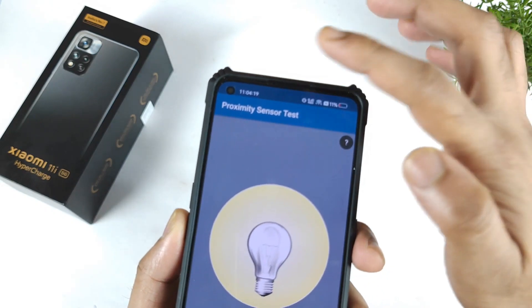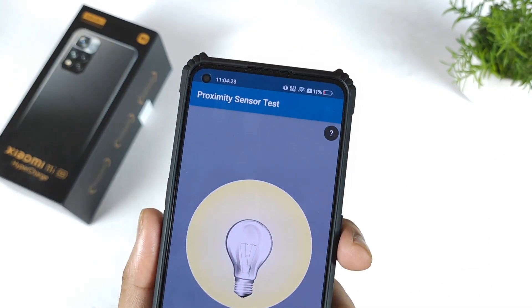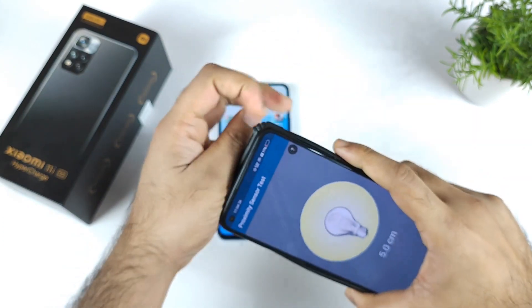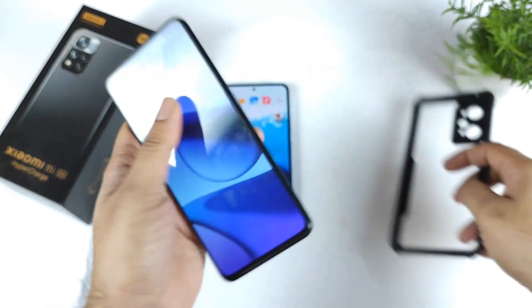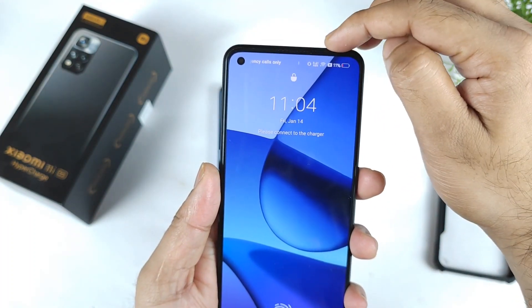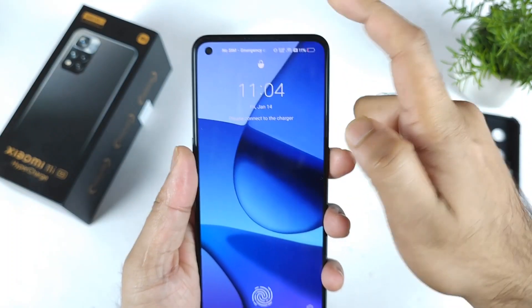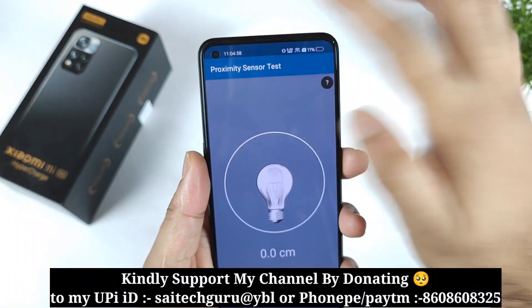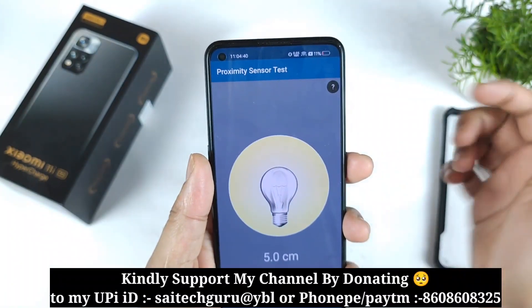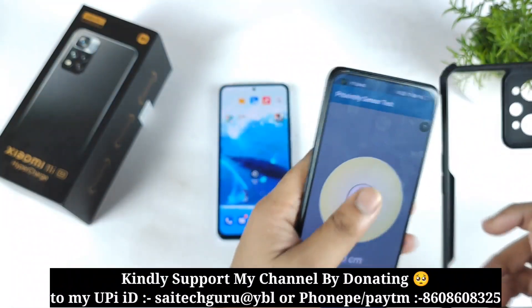Right now you can see the light is blinking. Let me take out this case — now you should be able to see it properly. As you can see, the light is blinking exactly at this spot. That is what's called the proximity light — this is not the notification light, this is the proximity sensor only. It will get activated immediately if you try to cover it.